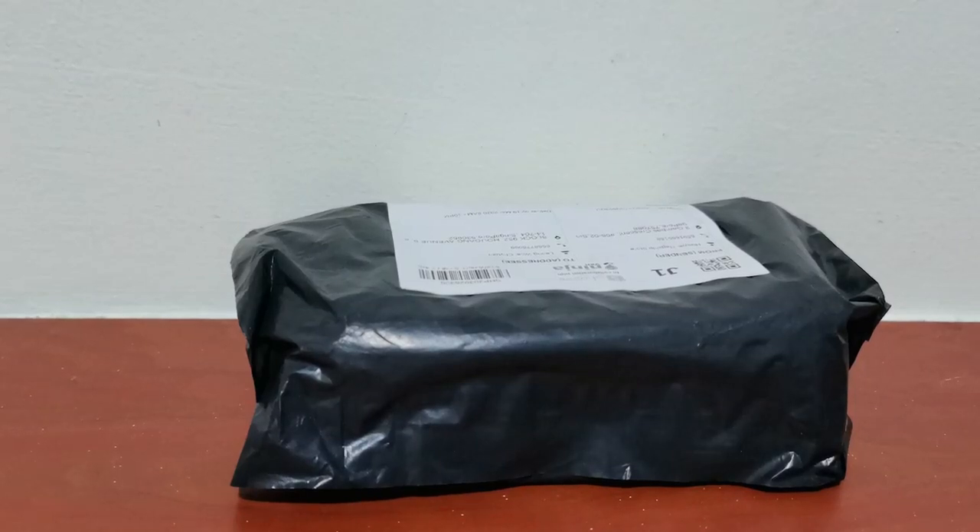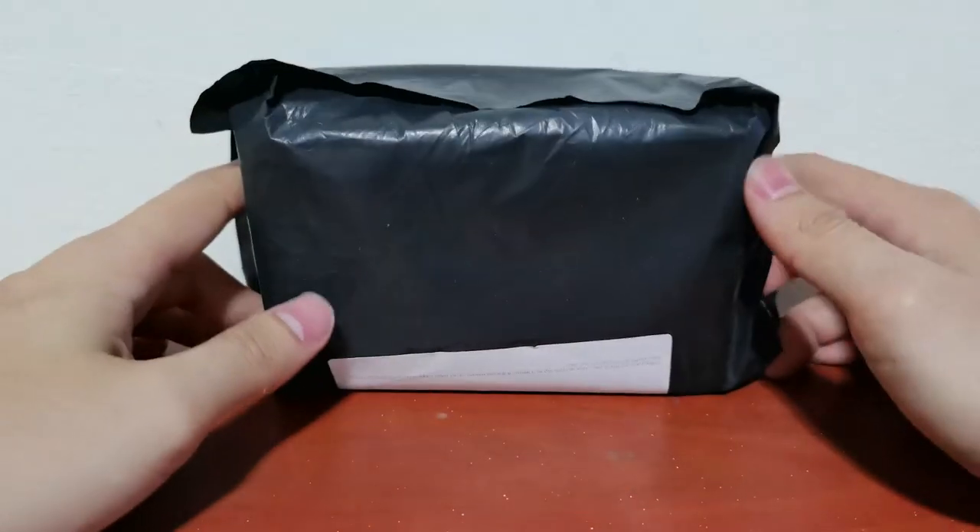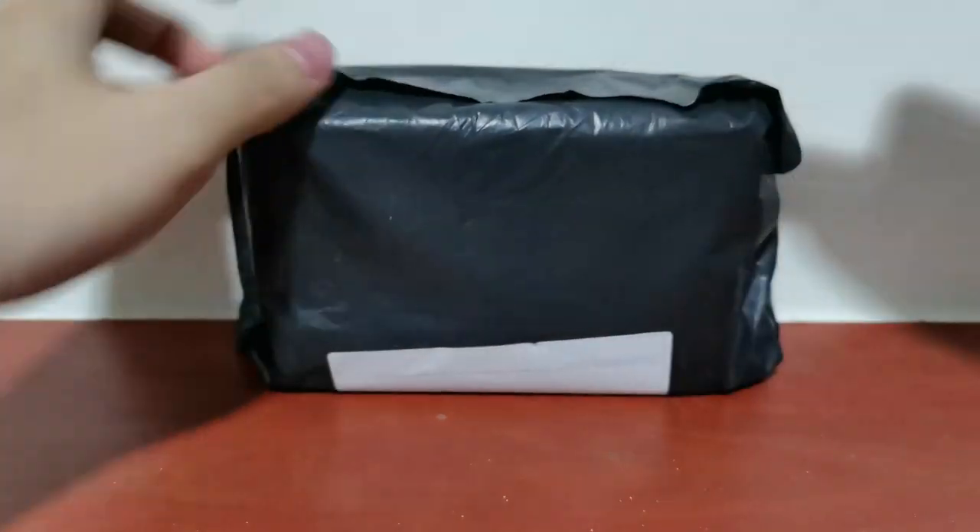Hello everybody, welcome back to WaterCloser channel. Today, another package, another puzzle. Small one. Let's see what it is, right here.